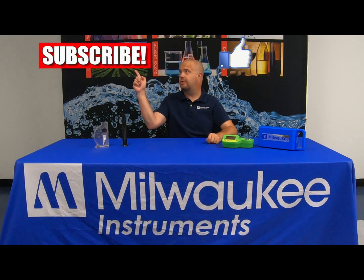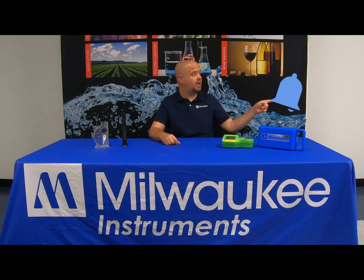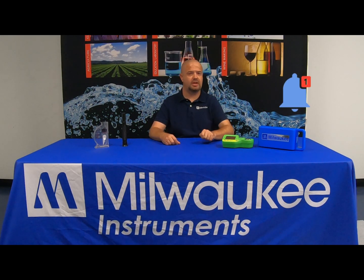Hey everyone, Jason here with Milwaukee Instruments. If you're new to the channel, please be sure to hit the like and the subscribe button and also hit the notification button to receive notifications of newly updated videos.